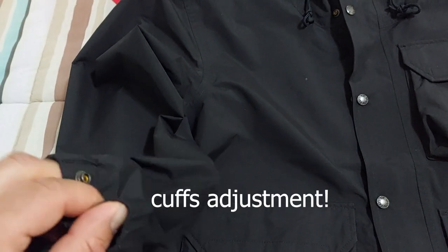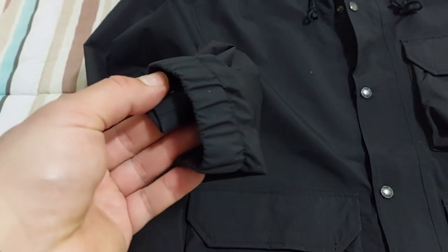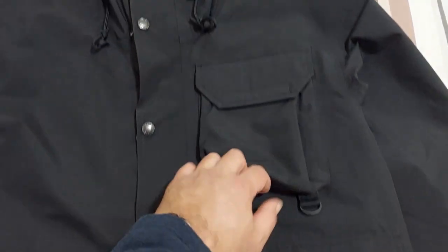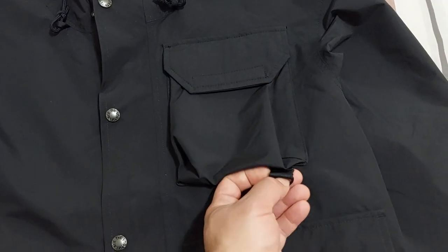We have tons of pockets here and here with the upward entrance, and also on the chest with this additional item here.